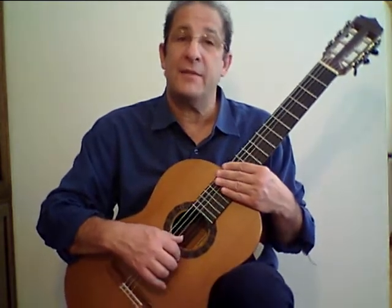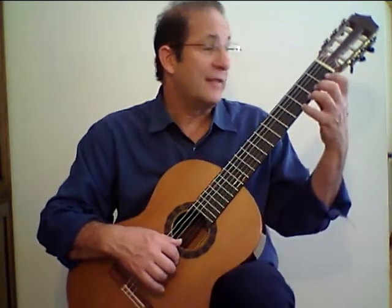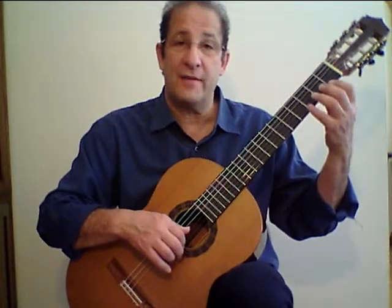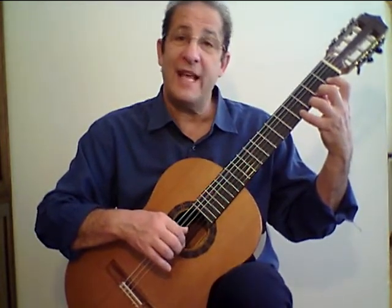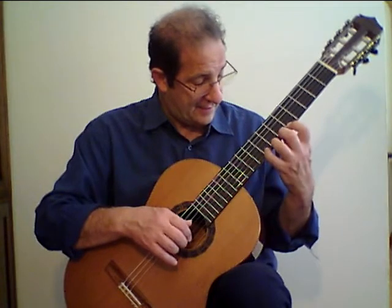The chromatic scale, which is a scale of all half steps, is one of the best exercises for developing proper left hand shape and also contour of the fingers. Once you've completed the four frets, I'd like you to take it up the neck and then to the ninth fret.